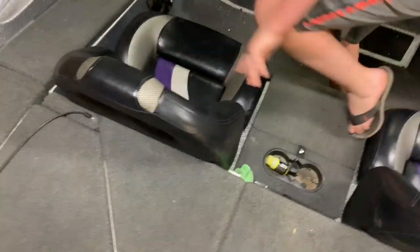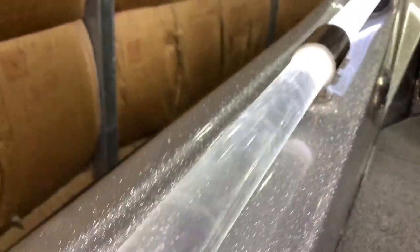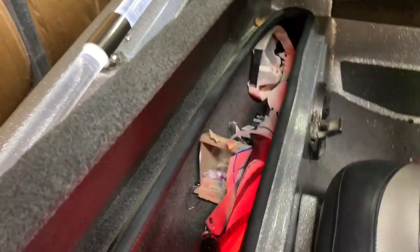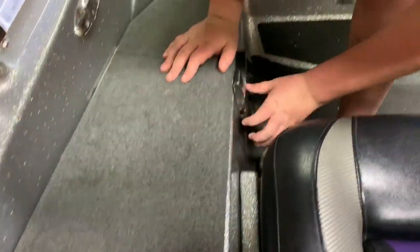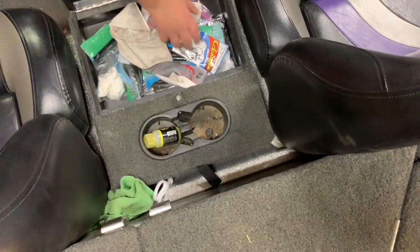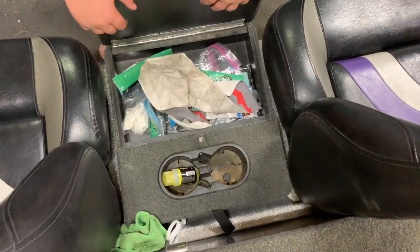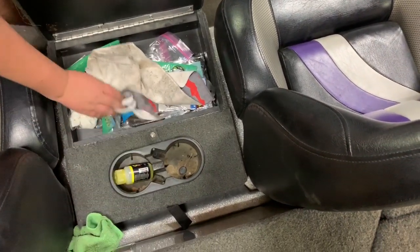My next favorite thing about this boat is the handrails. These handrails light up, so in the mornings you can turn them on and your people can find you. Our next box is our trash box — it's got like a rope and umbrella and stuff in it. We also have a dry storage box right here on the side console. It keeps all our stuff clean. We have hooks, worms, some rags in there, and we put our phones and sunglasses in there too.